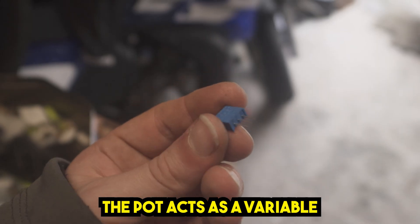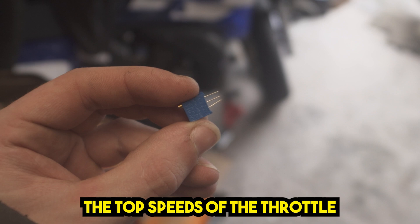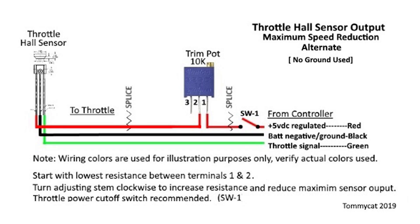The pot acts as a variable resistor which limits the top speed of the throttle. I must give credit to TommyCat who produced this wiring diagram and in turn inspired this video.